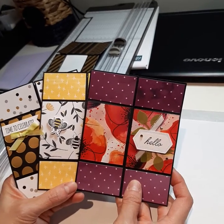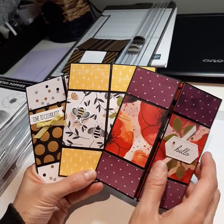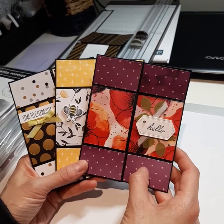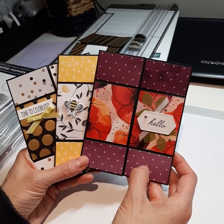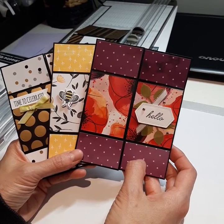You'll get instructions emailed to you with all the directions and measurements for the paper and the DSP. The kit is $15 to make all three cards, or you can double that — it's $25 to make six cards. Thank you.